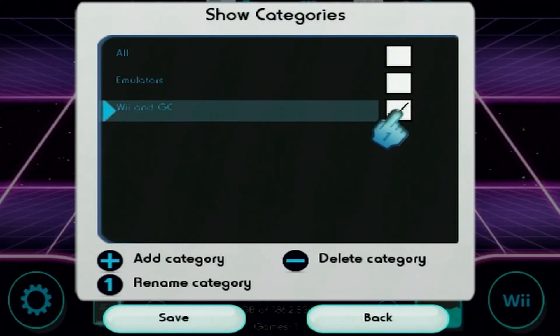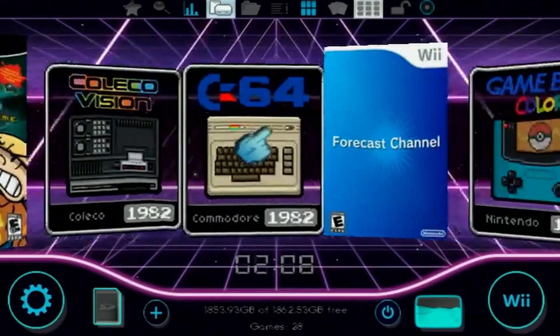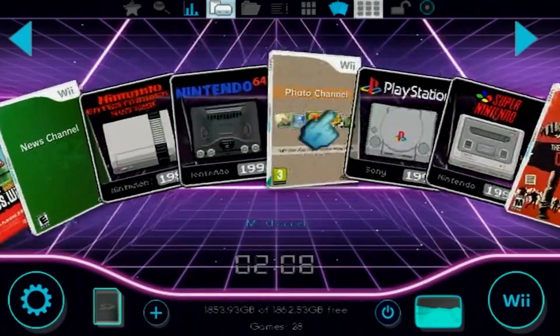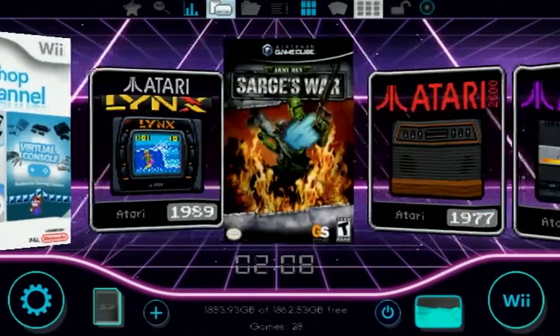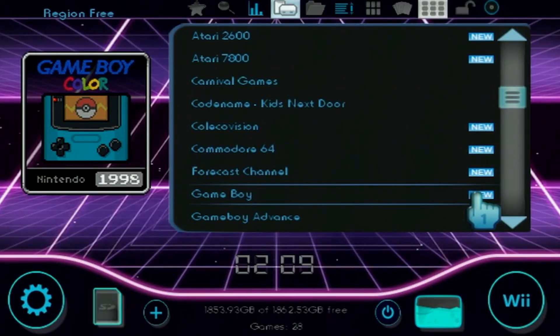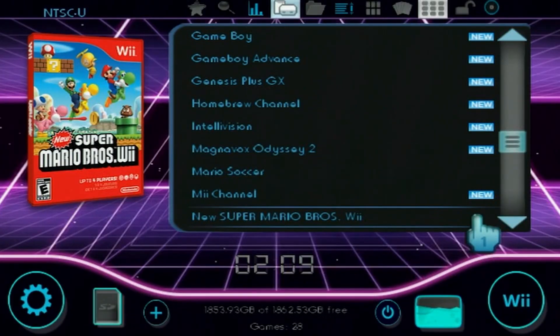Again, if you want to just view everything, just select All and hit Save. There are also different ways to view your games — you can have a nice sliding platform view, which is cool, and then you have your list view as well. And yeah, that's pretty much it for me, guys. If you have any comments, leave me one down below — I'll try to get back to you as quickly as I can. I hope you guys enjoy your setup. I'll see you in the next one. Adios.